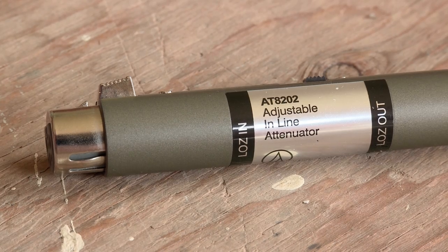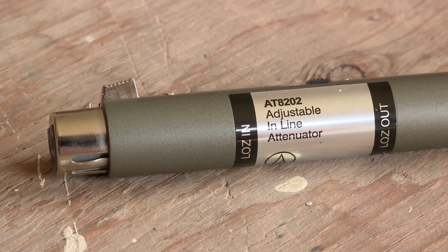Hey everyone, it's Adam Ford from realhomerecording.com. In today's video, I will be reviewing the Audio-Technica AT8202 adjustable inline attenuator.